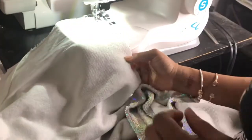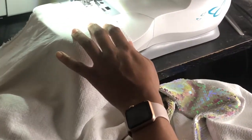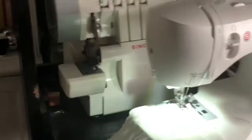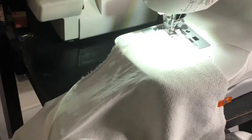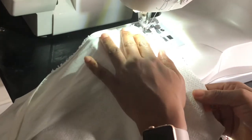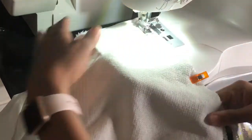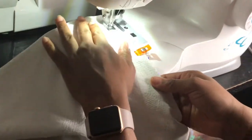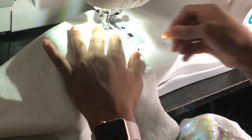Now let's get to the sewing. Be mindful when doing this — you want brand new needles, because sewing with sequins will dull your needle quickly, and needles can actually break. Luckily I didn't break any. Apologies the camera view isn't closer, but take your time when sewing your sequin fabric together. It's very heavy and slippery and you don't want to make any mistakes.